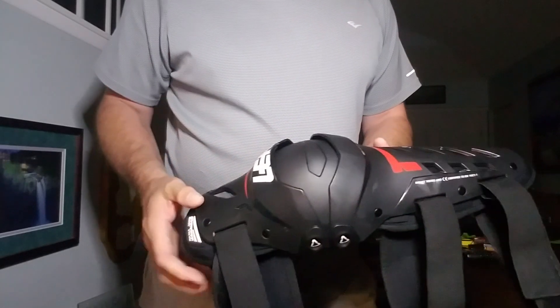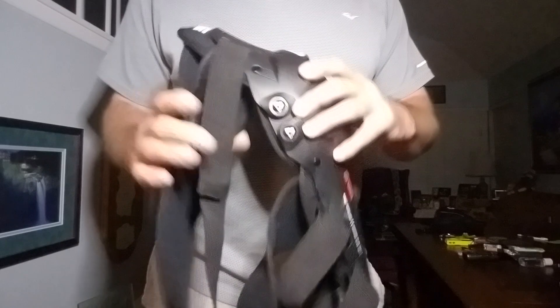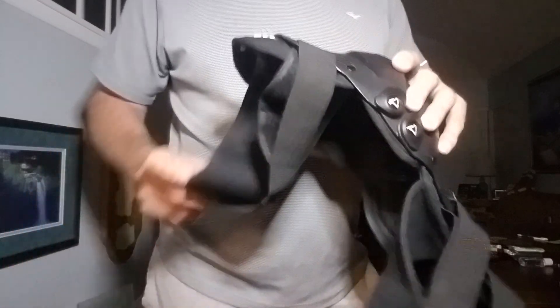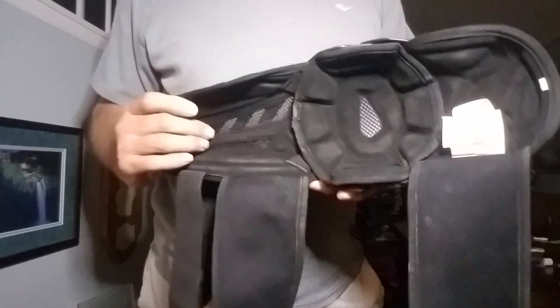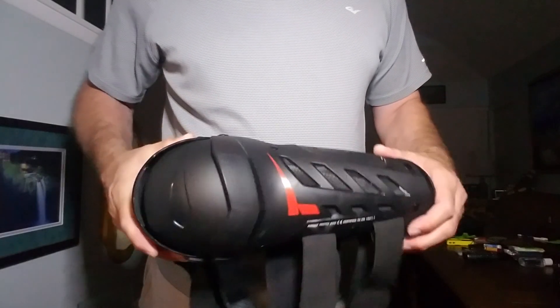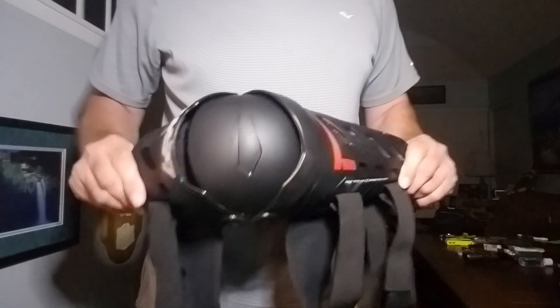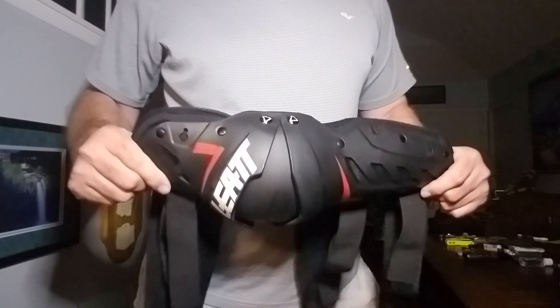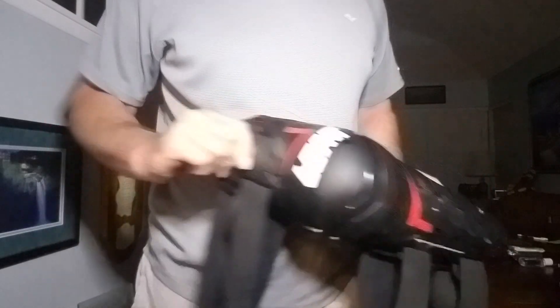I did buy the knee sleeves that would run the length of my calf and knee for added comfort, but these Liat knee and shin guards are so comfortable they go right against my skin. I've worn them for extended hours. They were made more for extreme motocross — people might wear them for an hour or two on the circuit — but I've had these on for as long as six hours at a time and they're very, very comfortable.